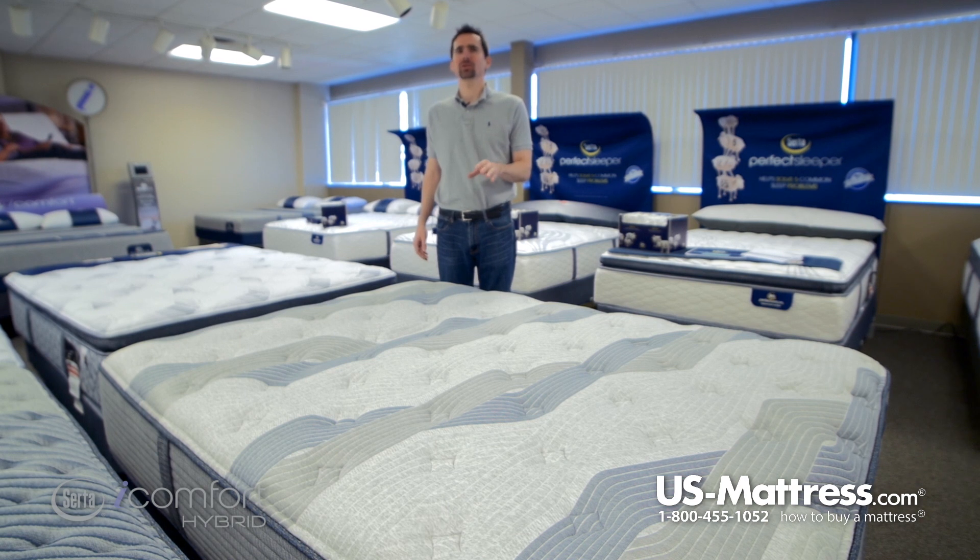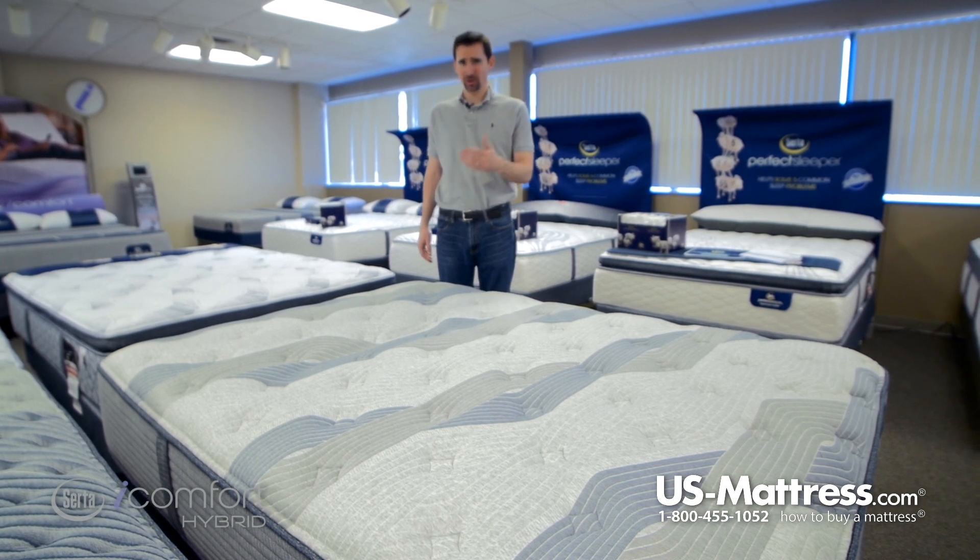Stomach sleepers, this may be a little too soft for you. You might want to go with something more like a firm or a luxury firm just to avoid sinking in too much.